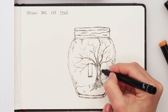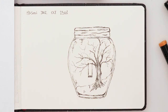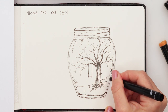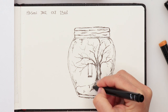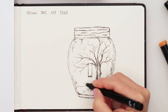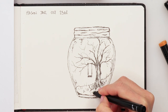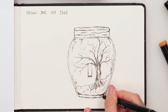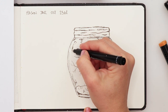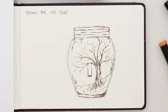As you can see, I'm not really trying to make it look like every single line is perfectly placed. I'm just enjoying the doodling — adding a little bit more of some details here. So there you go.